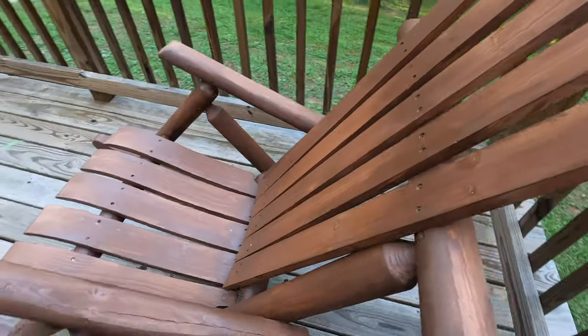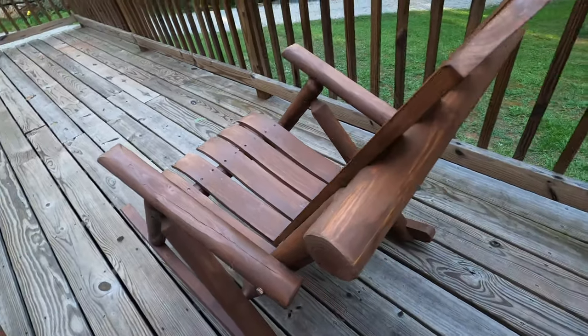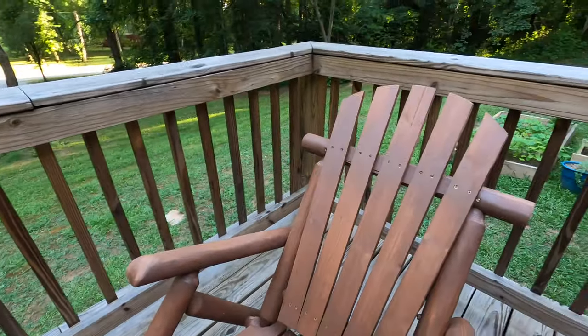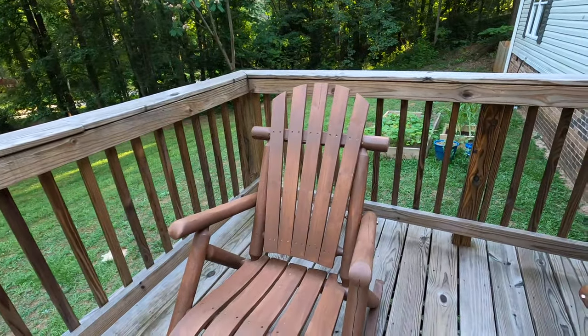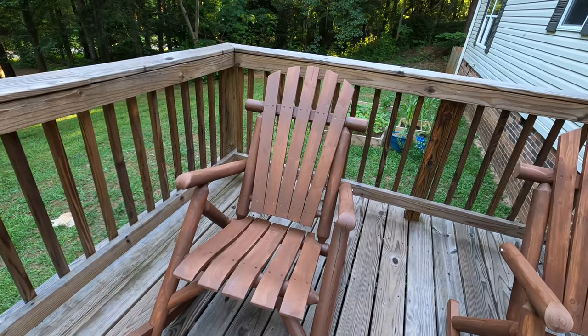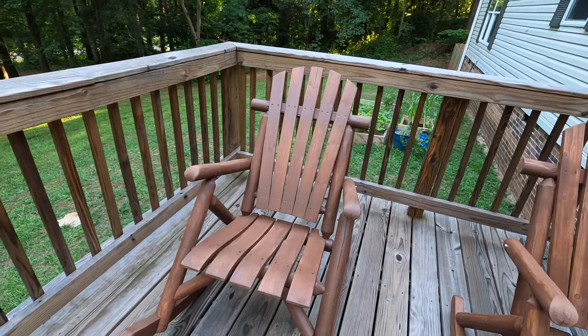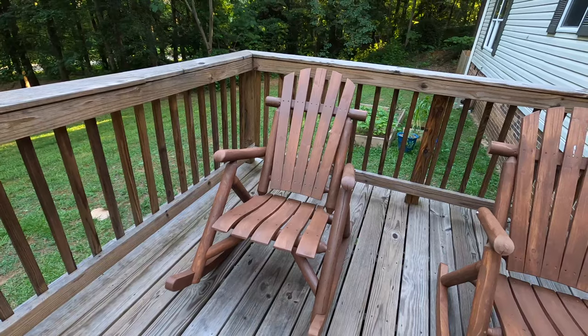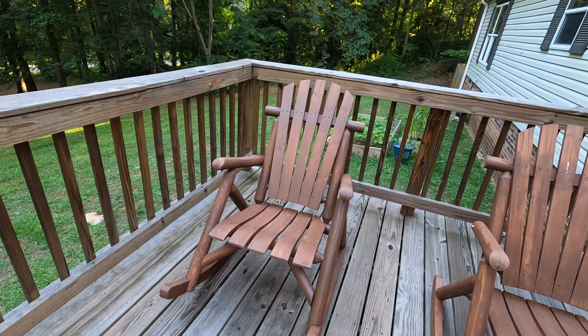Overall I'm happy with them. It took us another 30 minutes to stain them. The color we chose — if you want to know — was Potato Skin from Lowe's. That's the stain we used, and we love them. They're great.